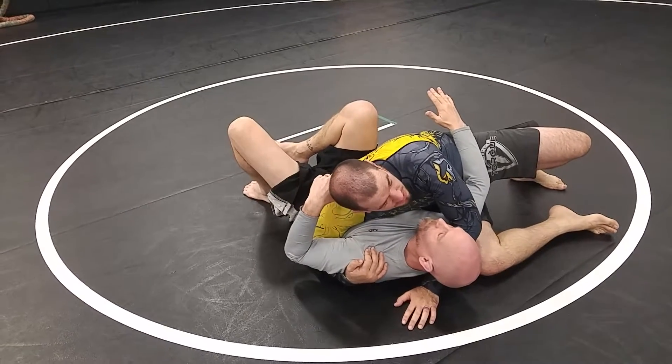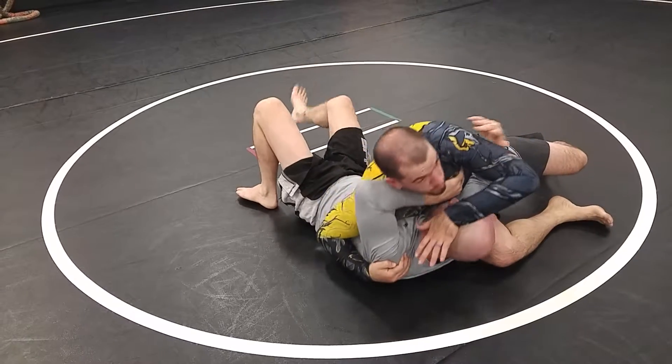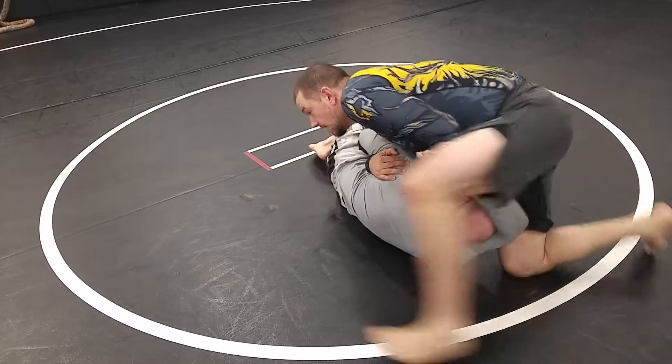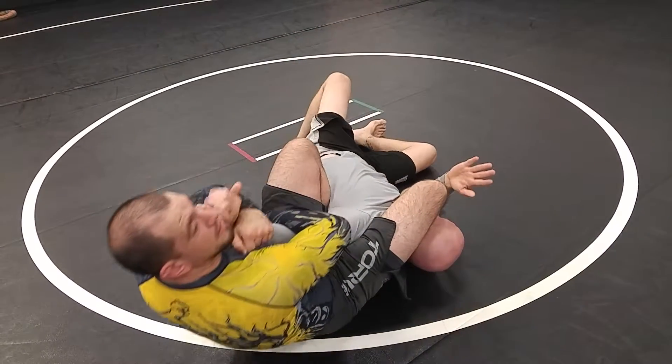But if I do end up too high and John starts sitting up, I'm going to come with him. I'm going to raise my chest up so as John shrimps out and sits up, I'm going to step on the other side and finish the arm bar.